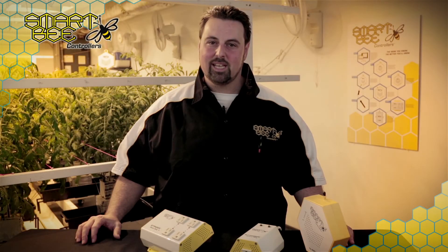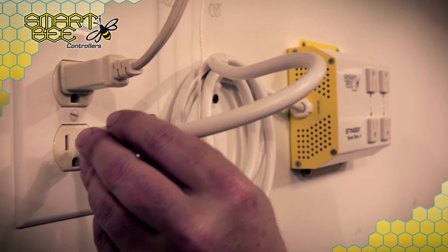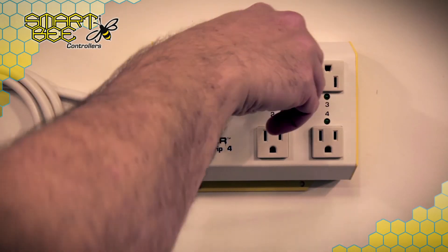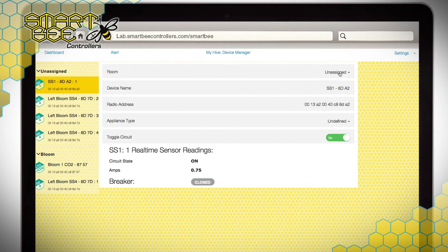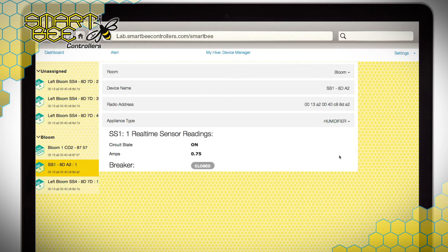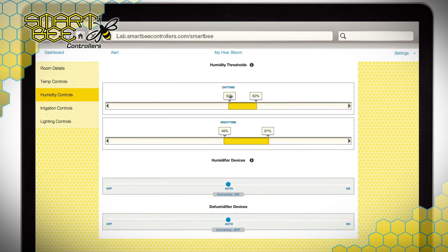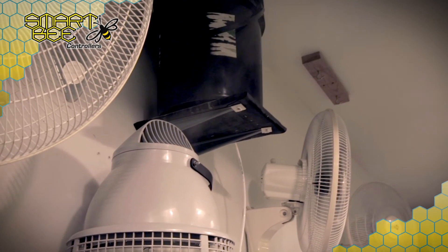To demonstrate a typical device setup, let's say you're looking to automate a humidifier in your garden. After plugging your Smart Strip 4 into a standard 110 outlet, you then plug your humidifier into Plug Number 1 and navigate to the device manager on your app. Assigning Plug Number 1 to the desired room, you'll select Humidifier from the Appliance Type dropdown menu. Then, navigating to the Humidity Controls page will allow you to set your threshold sliders for day or night. Your humidifier will work in conjunction with your LTH sensor,